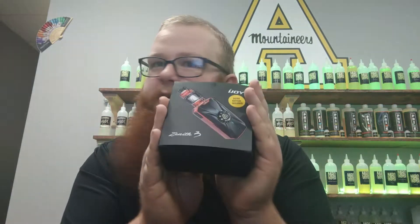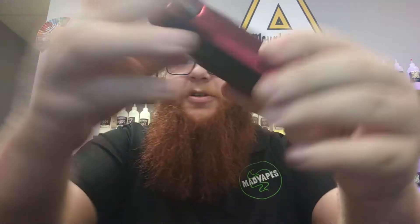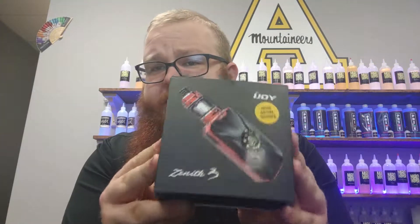Now, this mod right here is very special because I already took it out of the box. As you can see, there's no screen on it whatsoever. In this lovely box, as you can see, there's a little sticker in there — it says 2700s are included with this bundle, so you don't even have to buy batteries with this guy.